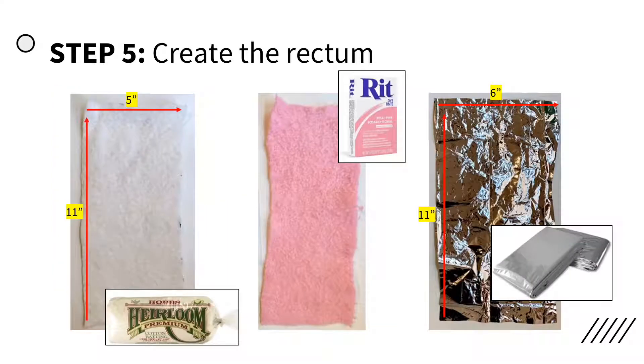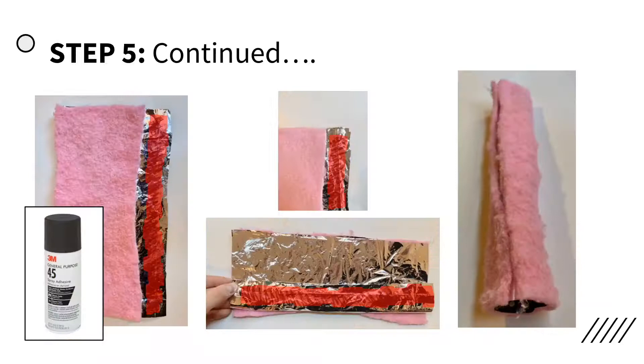To make the rectum, cut out a piece of cotton quilt batting, 5 by 11 inches, and a piece of mylar blanket, 6 by 11 inches. Dye the cotton quilt batting using RIT Petal Pink Purpose Powder Dye by following the instructions on the box. Using the 3M Purpose 45 spray adhesive, glue the two pieces together, leaving one inch of the mylar blanket exposed on one side.